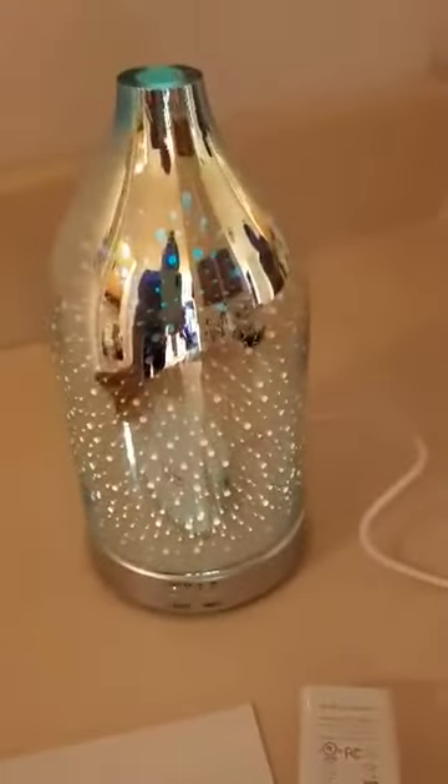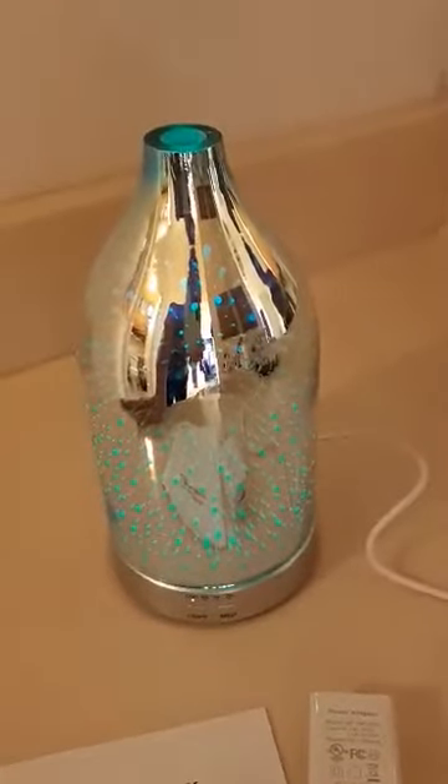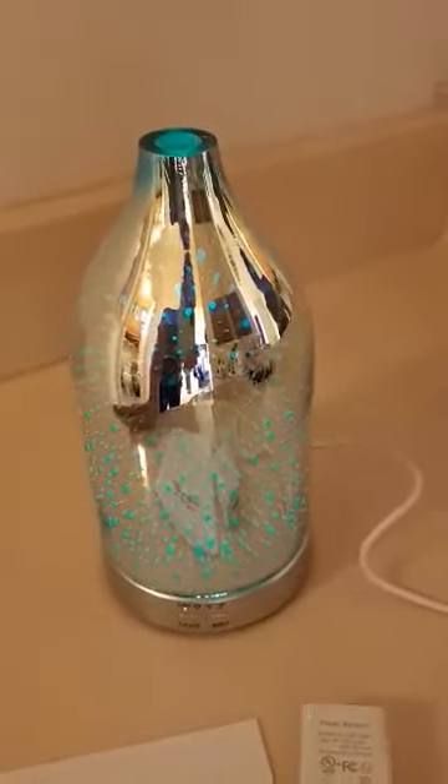Now I'll turn off this light so you can get a better view of how it looks — it automatically goes through color changes. It's very pretty and very soothing.